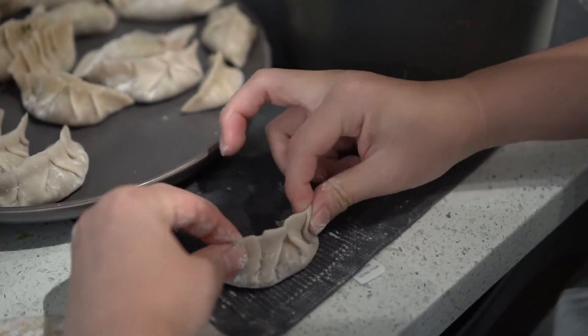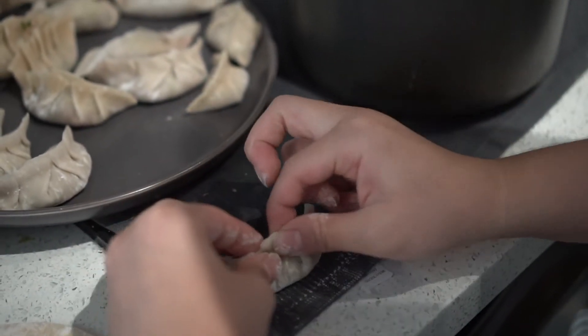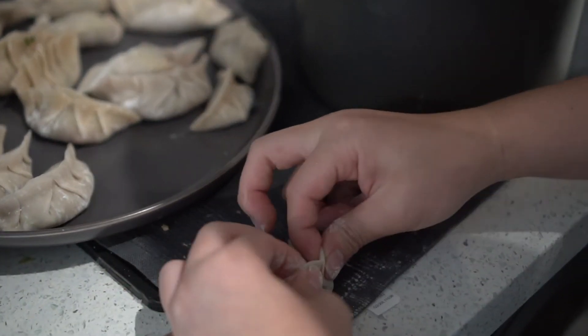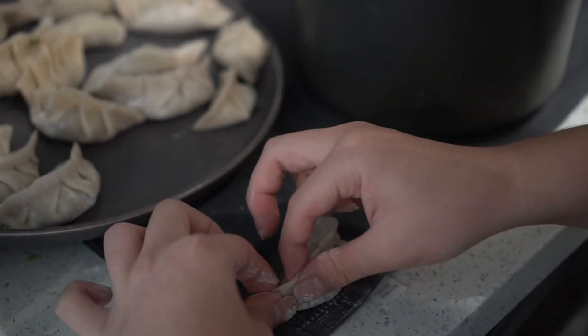This is a tip: you can push the dumpling meat inside further — just squish it all and make it tight. It helps keep it all intact and really good and tasty.